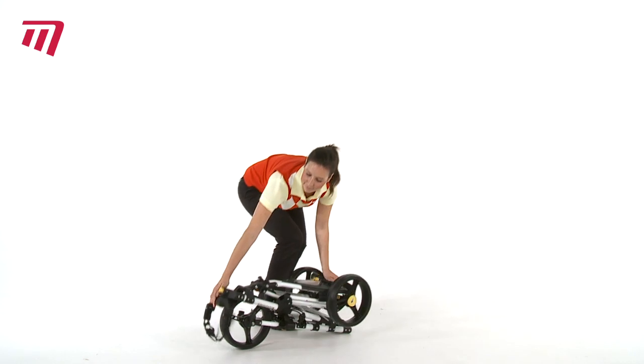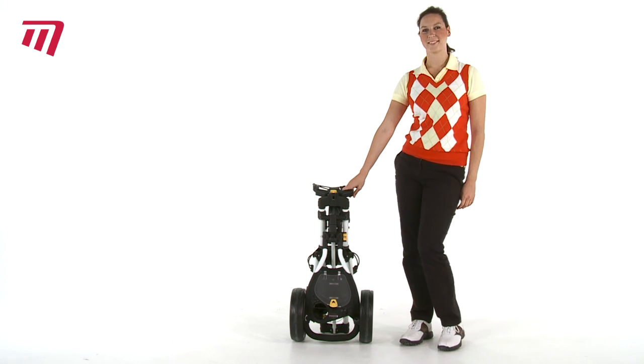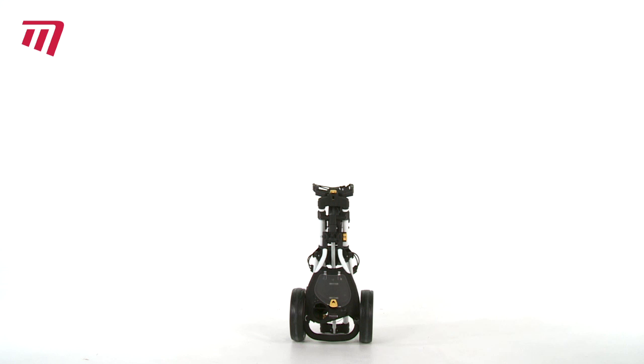Into a small compact size. So be a step ahead of the game and grab yourself an iCart One Touch trolley from Masters.